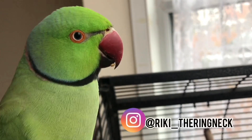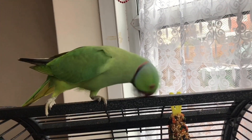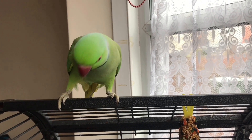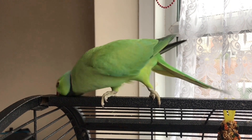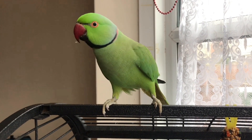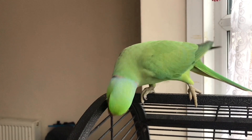Hello guys, this is channel Rikki and me. Today's video is how to make a parrot toy out of your hands — a DIY parrot toy. It's going to be a wooden toy. I've made it out of my bird's perch, and if you want to see how it's made and make your bird very happy, then carry on watching.